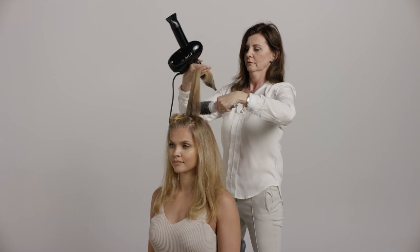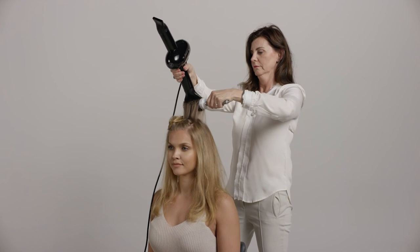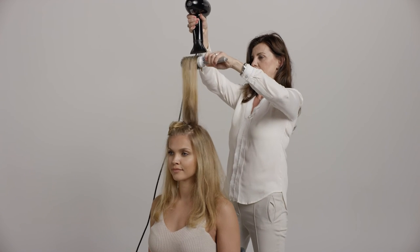Use the lower outlet when you blow dry the top of the hair. The nozzles are angled so you can control the air in the direction that you want.